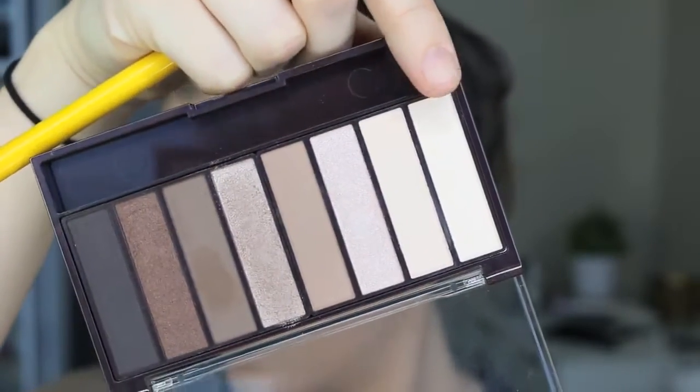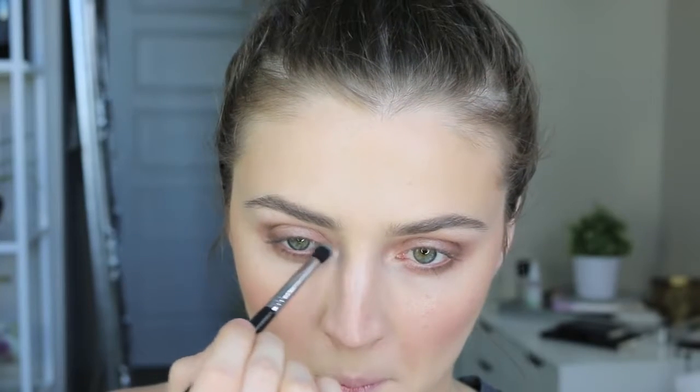I also took that same neutral brown shade and blended it all along the lower lash line. Then, taking the darker brown shade, I blended that into the outer corner and crease area of the eye to add a little more depth. I also took that same dark shadow with a smaller precision brush and blended it on the outer edges of the lower lash line for a bit more depth there as well. To finish the shadow, I took the light champagne shade to highlight the inner corners and the brow bone.